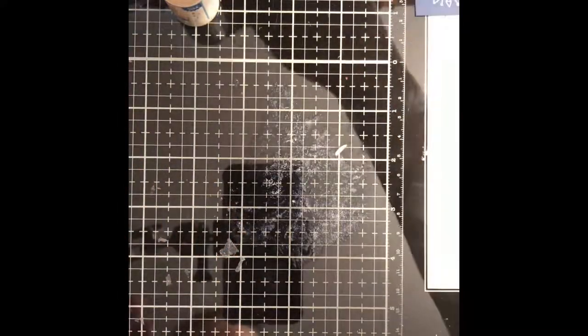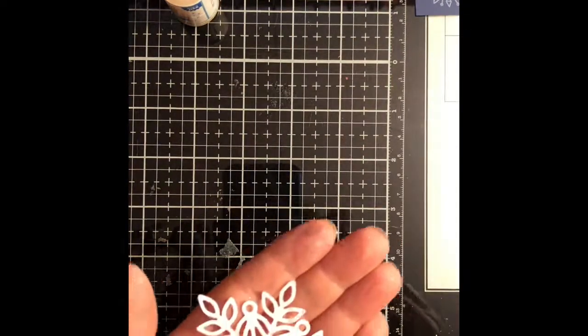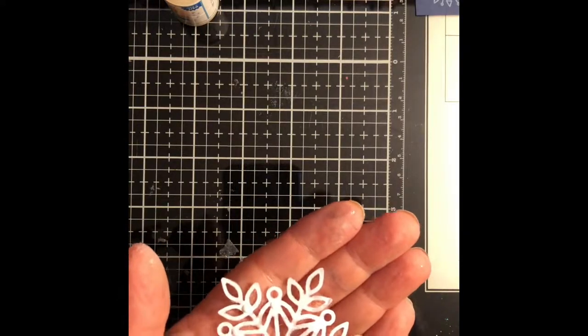I am just using an old paintbrush and painting this all on here just to give it some sparkle, because I had a hard time — my metal shim got bent a while back and I didn't buy a new one — to get this to cut out of the glitter cardstock, so I just figured I'd make it glittery myself.